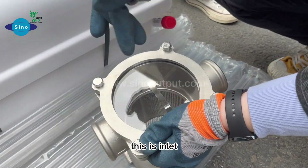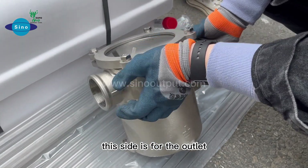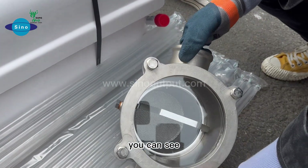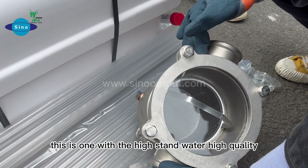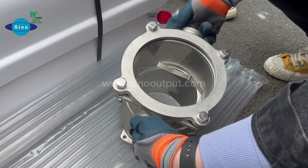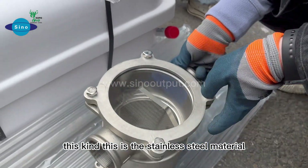This is the inlet side. This side is for the outlet. This is a high standard, high quality product. This is a stainless steel material.